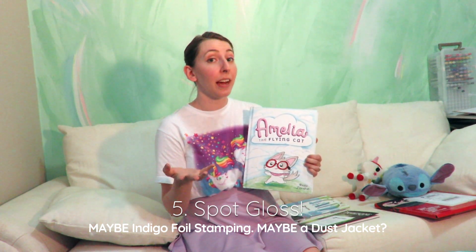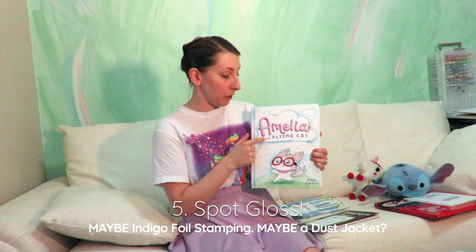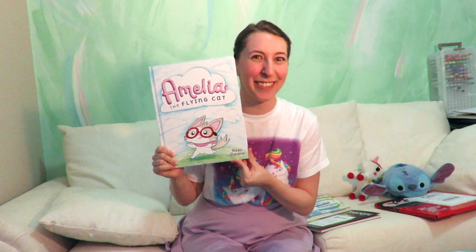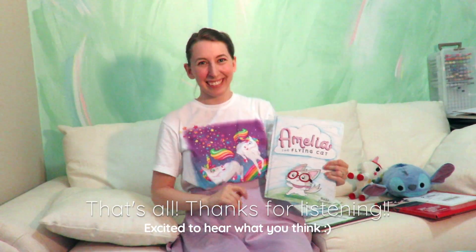What I want to know from you guys is should I do foil lettering? And what do you guys feel about dust jackets? I really wanted to share this with you guys because you have made this book come together — you deserve to be there with me during each step of the process and I'm so glad you're here. Can you believe it — Amelia the Flying Cat is gonna get ordered soon, you guys! Oh my gosh! See ya!